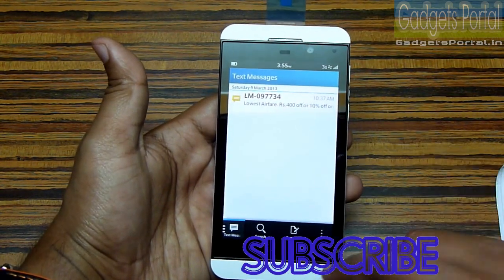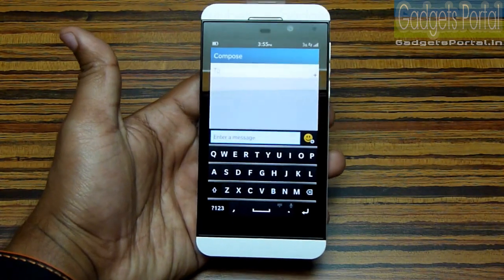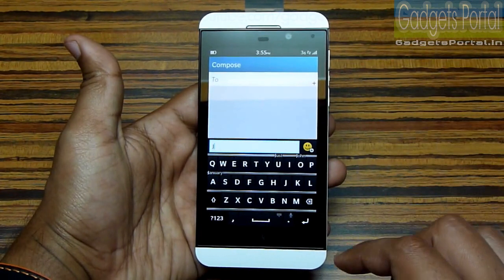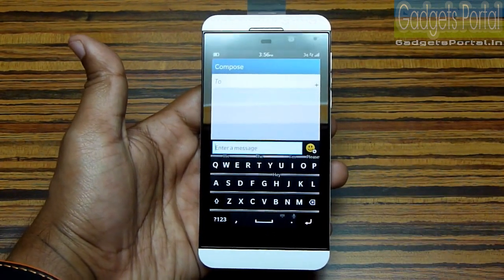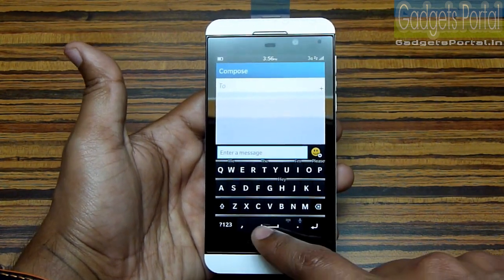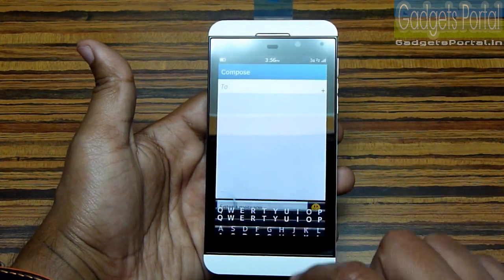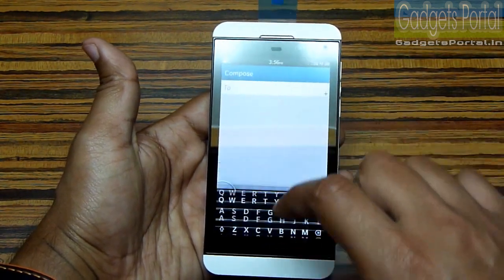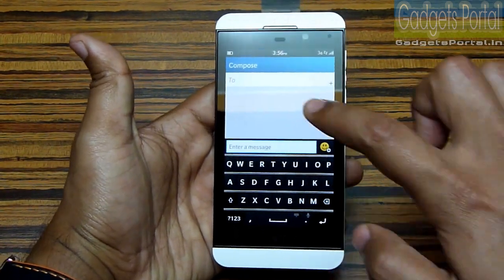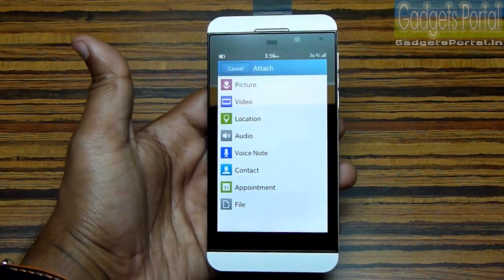Let me show you the versatile BlackBerry keyboard. You can swipe down with two fingers to hide the keyboard, and swipe up to bring it back. This swipe-up keyboard works anywhere, anytime on this phone. You can also press and hold the space button to hide the keyboard. You can also send MMS right from here and attach a lot of media.